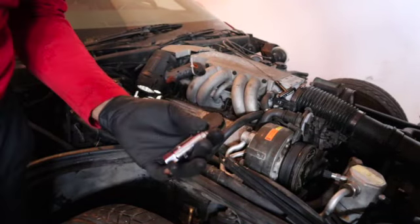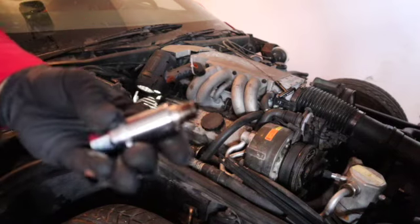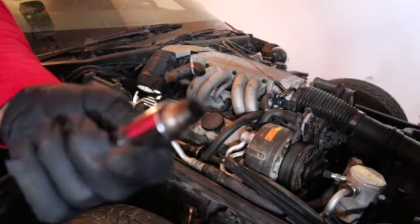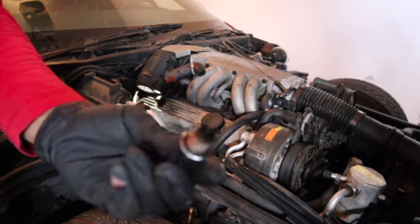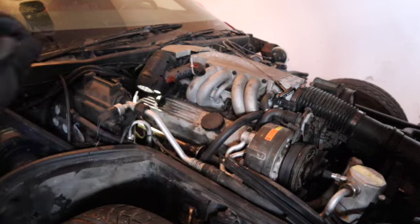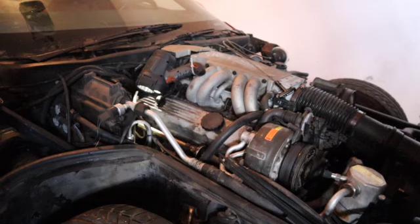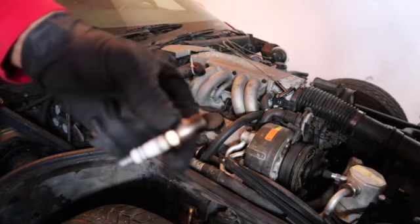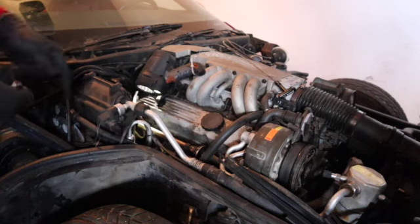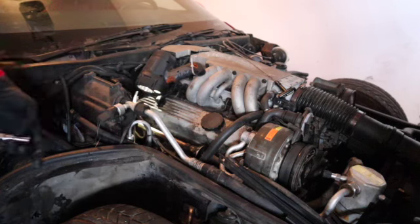I started with that back one — that was by far the hardest one to get out. That's a real tight space but as you can see I definitely needed some new spark plugs. Look at that, these things are gone. Got the first one off — yeah, that had a look. Moving on to the rest of them.